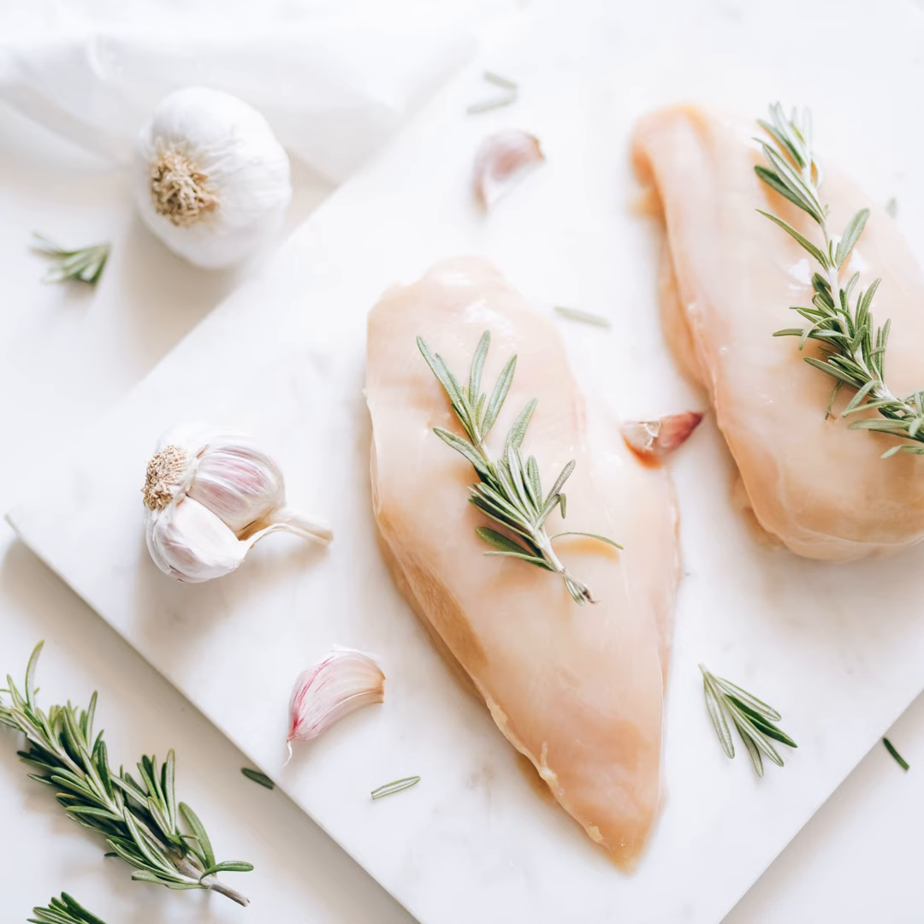Three chicken breast portions, about three-quarter pounds. Three-eighths cup fat-free Italian dressing. Three portions of fettuccine, about six ounces uncooked. One and a half cups of tomato-based low-fat pasta sauce. Three cups baby spinach leaves. Three tablespoons of reduced-fat parmesan cheese, grated.